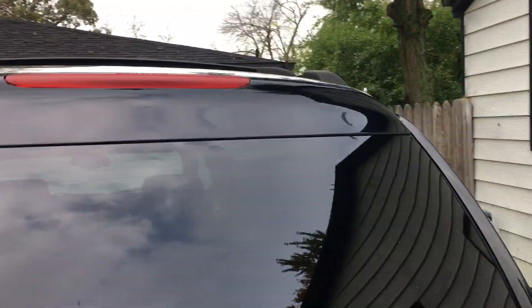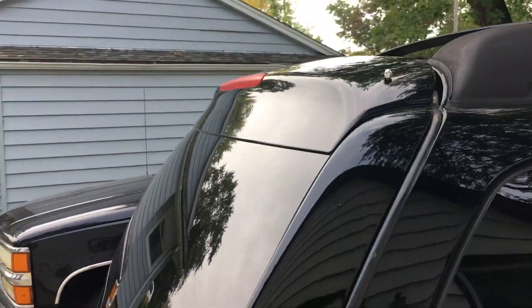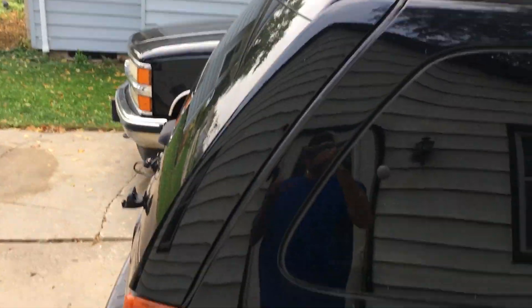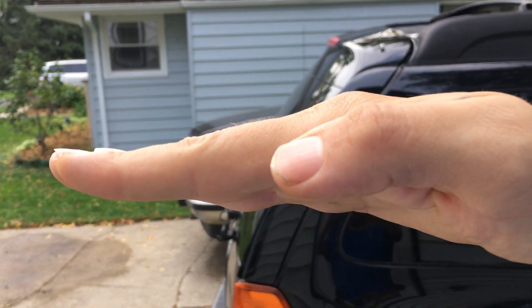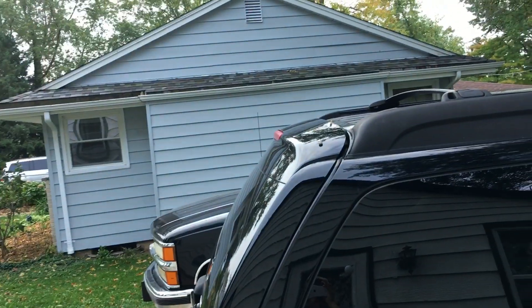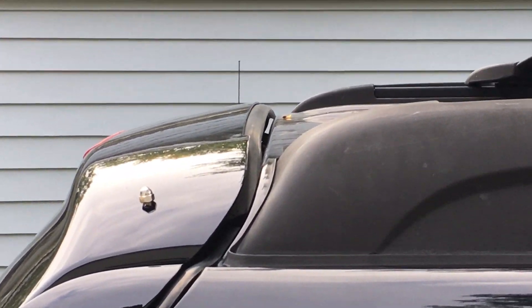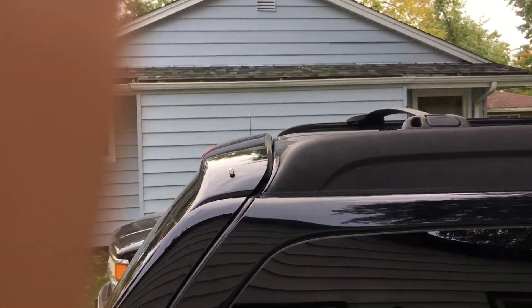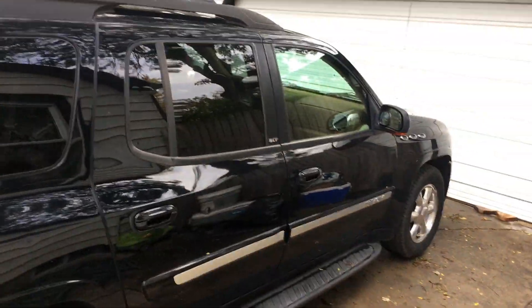The only downfall to doing this is when you're opening your trunk, your back end is only going to go up about 70% of where it used to. And then you're going to start hearing some clicking noises from underneath there — that's because it's warped or something and it doesn't want to perfectly line up. But it's back on there and it looks nice, so I can't really complain.